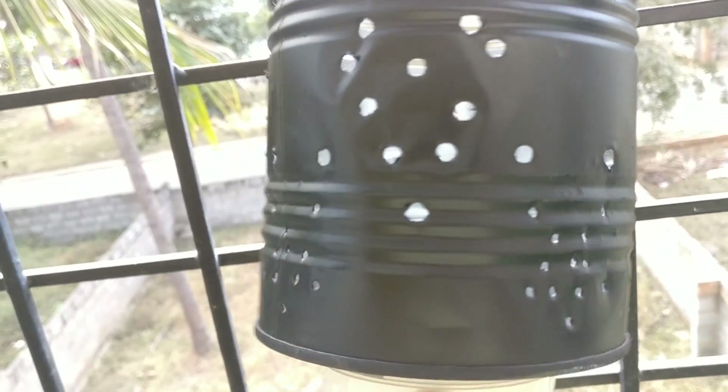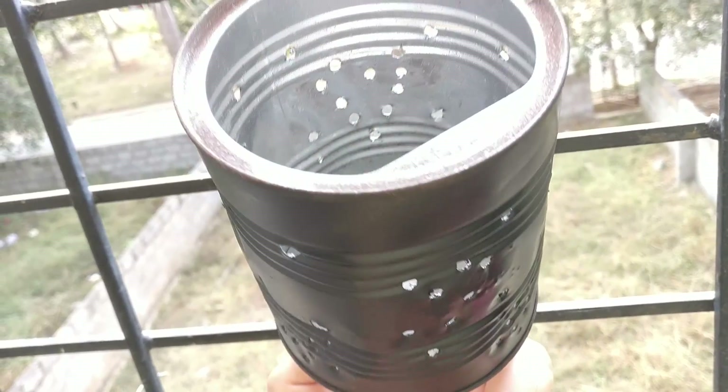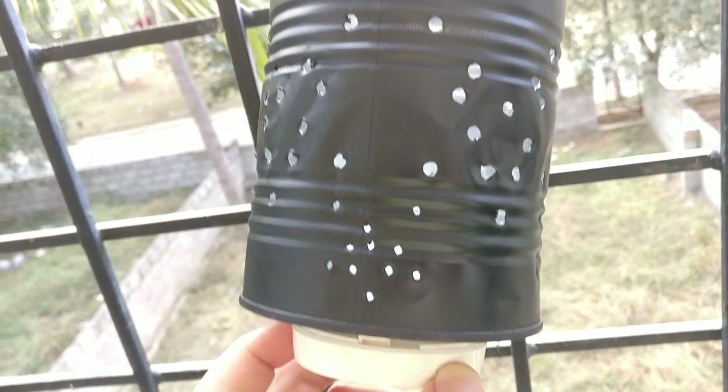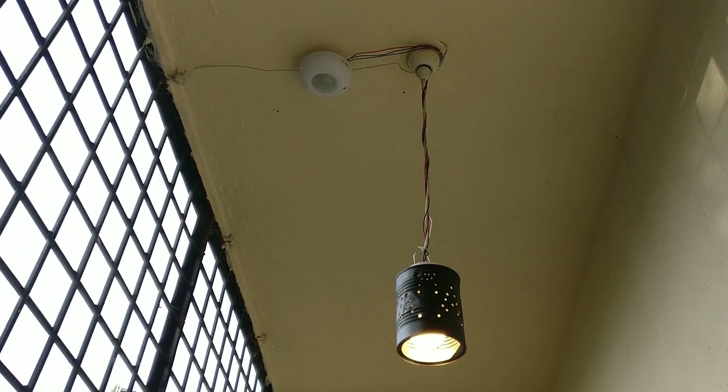I used an old bulb holder that I fixed at the back. There's a lot of wiring to be done, and once you figure out how this works, it's pretty simple. I'm just going to save time and show you how it looks once it's hung up. And you can see it's not perfect, but it's good enough for a utility space.